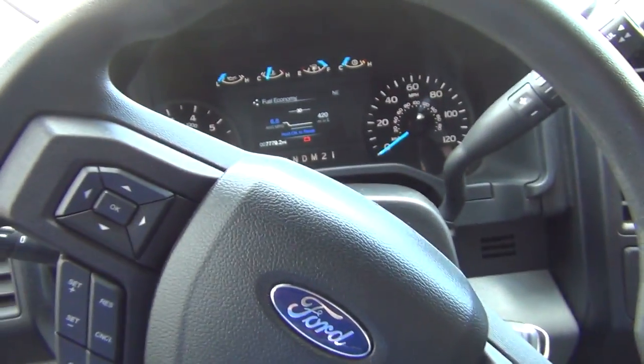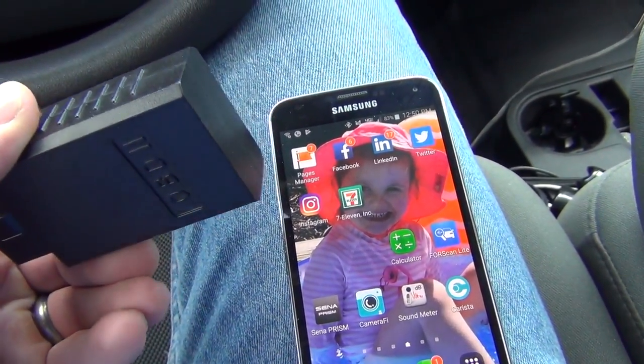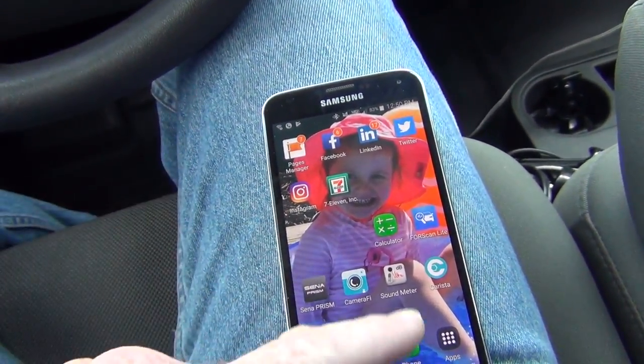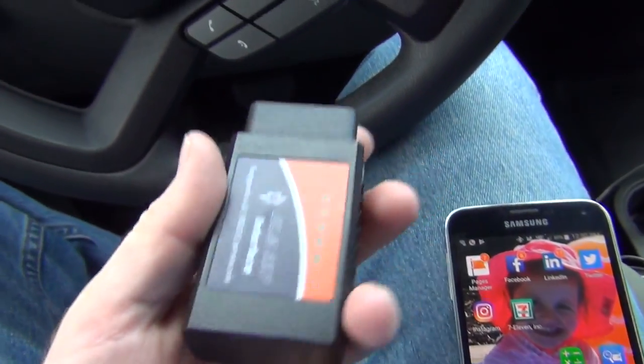I'm in my Ford F-150 2016 XL with the FX4 package. I have the ELM327 Bluetooth OBD2 adapter that I've been using for years. It works with Torque and Carista, and I just bought FourScan Light, so we're going to plug this in and see.